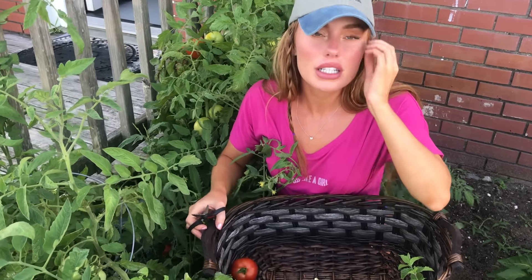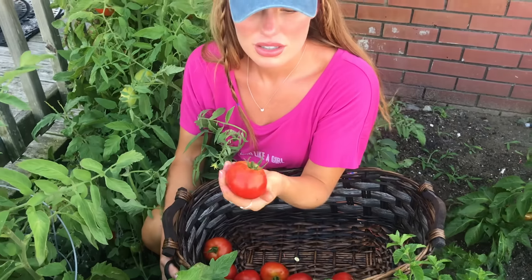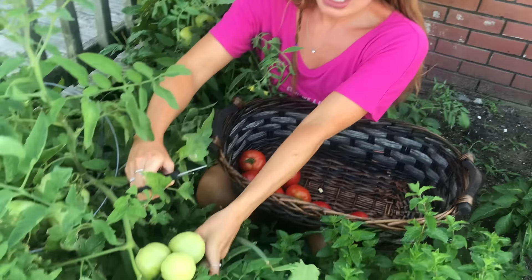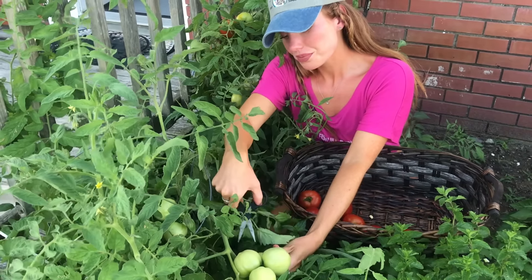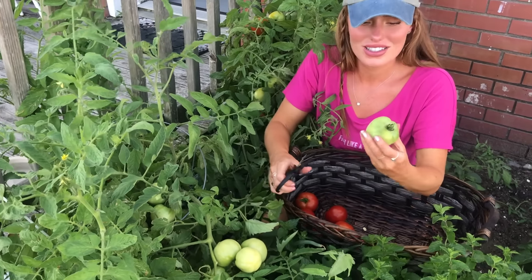You just dice them up, wash them really good, and then chop them up and freeze them. I'm also going to get some of these big green tomatoes too, because my mom wants to do some more pickled green tomatoes — they were so yummy. I also love fried green tomatoes. So good.